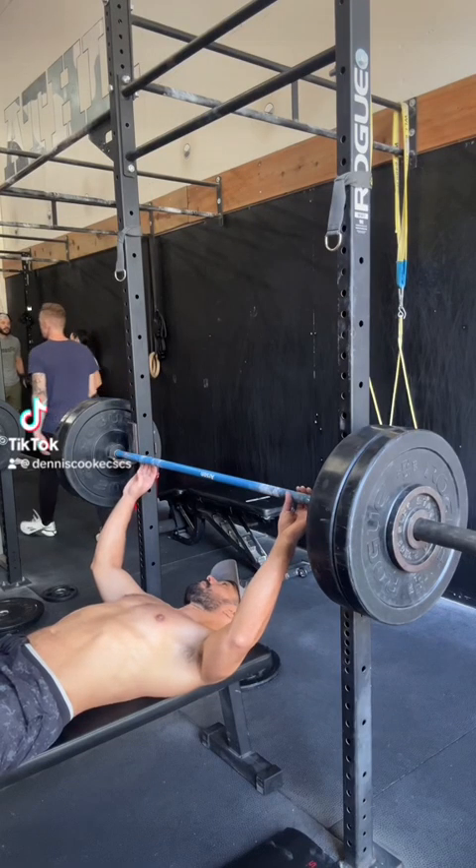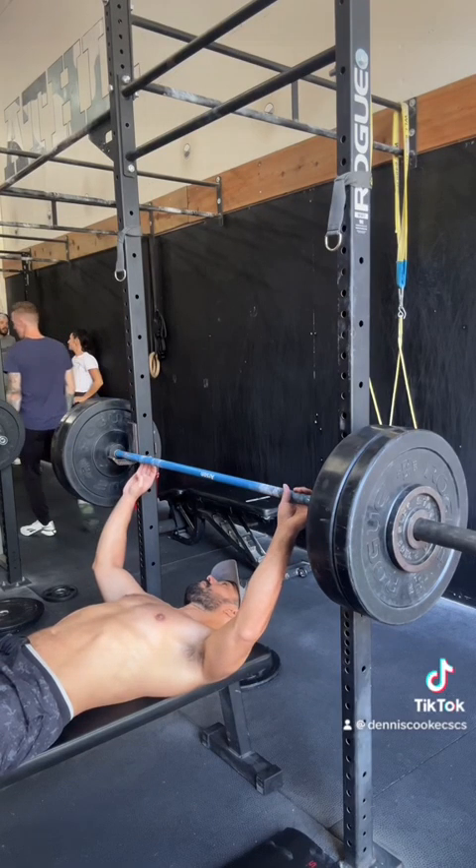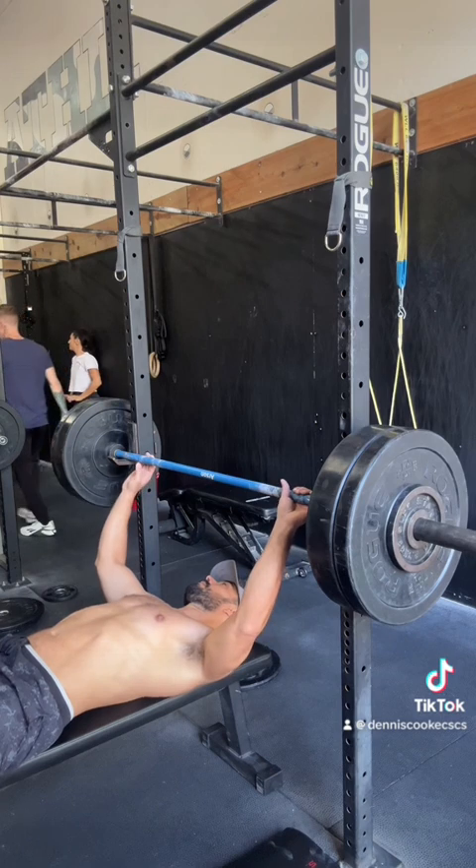Here are some simple cues for the bench press. We're going to watch this bench press setup in super slow motion.